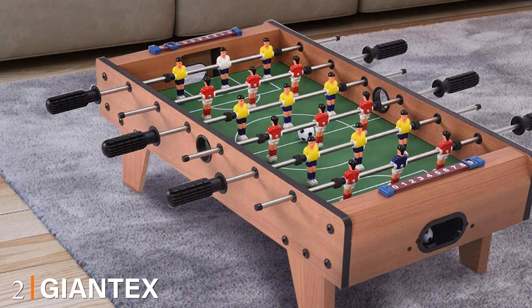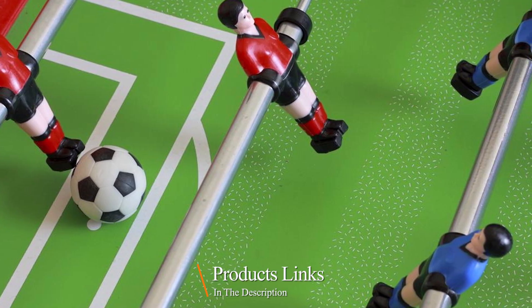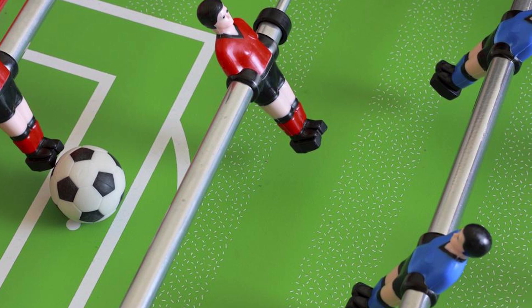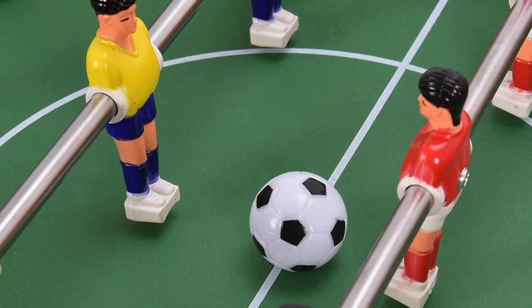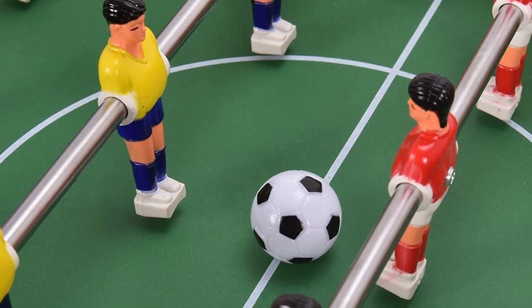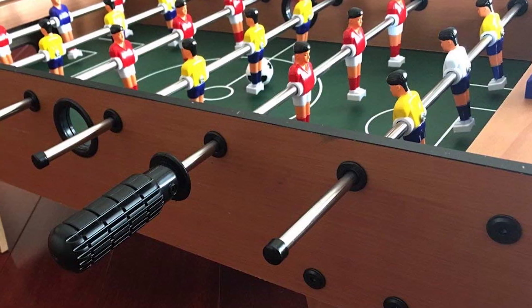Moving on to number two, we have the Giant X 27" foosball table. This mini foosball table, at only 27" wide, is designed for very little kids with only one player on each side. Although it is smaller than the other tabletop models, it is still very sturdy and able to take the beating that smaller kids may deliver. One nice thing about the smaller size is that assembly is super quick. If you are looking for something very compact or for smaller kids, this is the one for you.